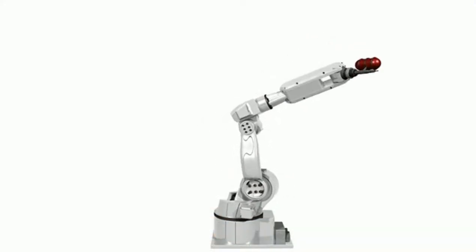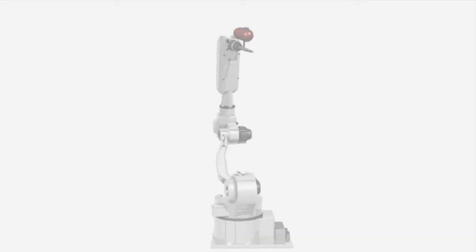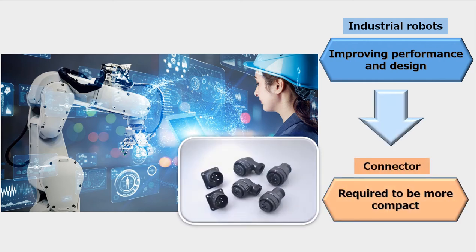As variations expand in industrial robots, such as articulated robots and collaborative robots, connectors used inside the robot are required to be more compact to satisfy space constraints while improving performance and design.